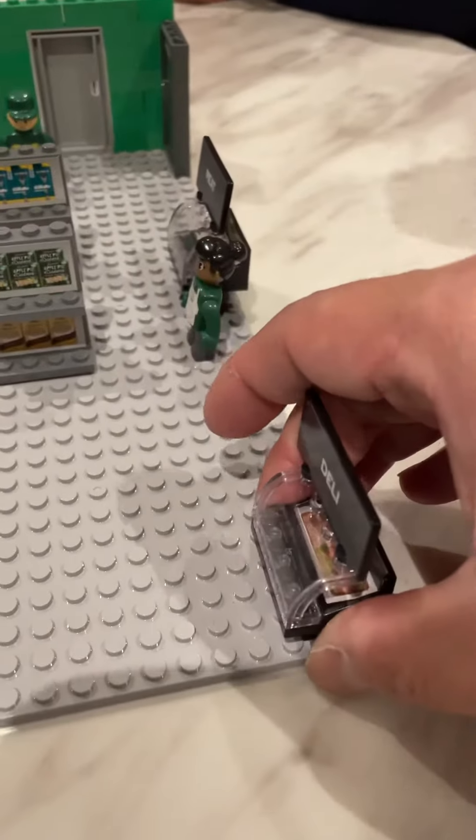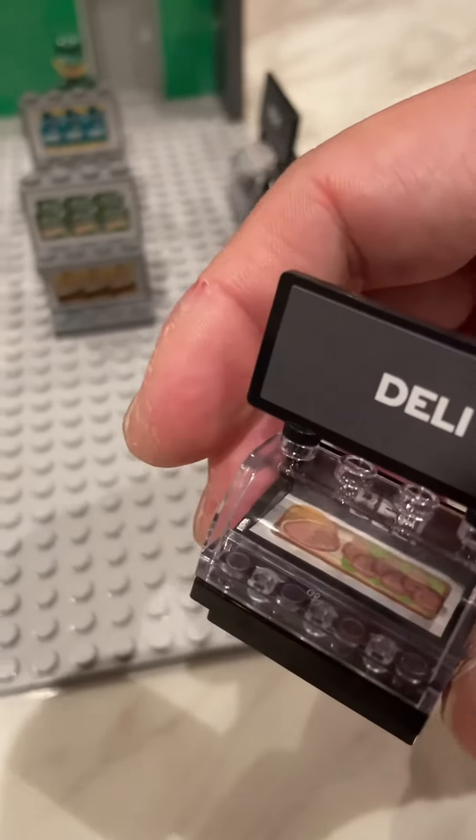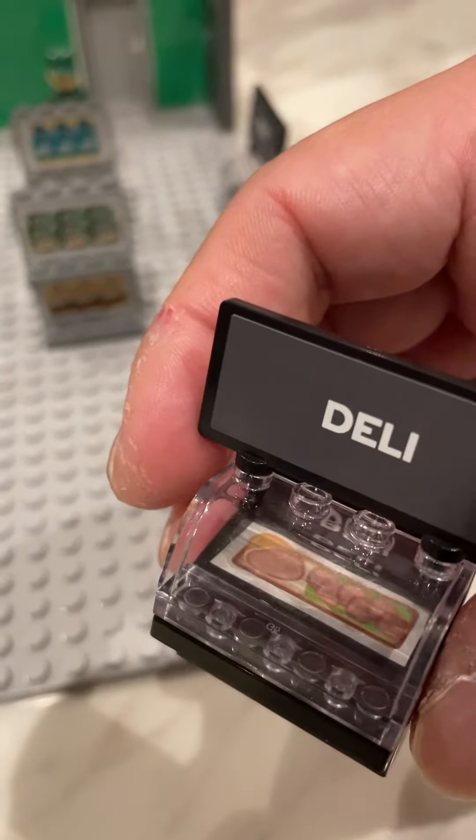We then move to the deli side. One of the items we have there is the hams from the deli section.